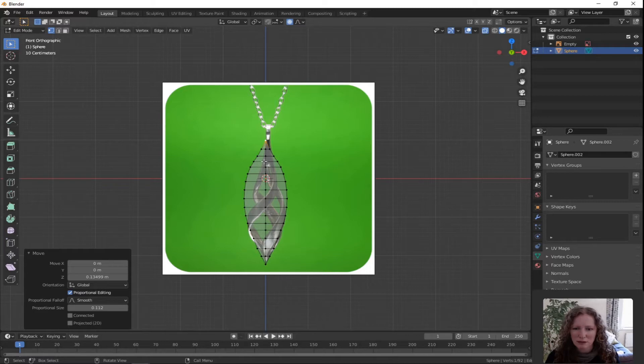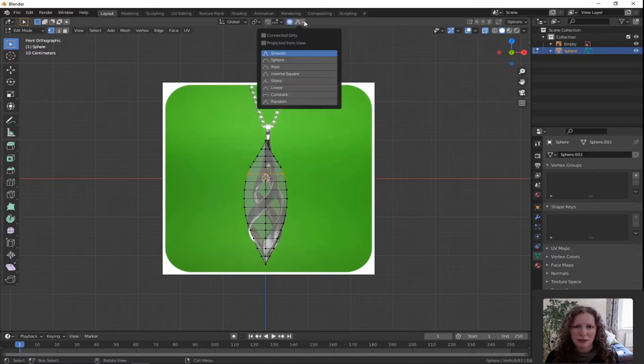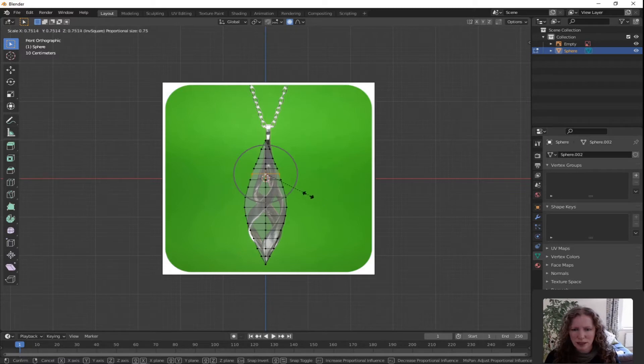Now we have to reduce the radius of these ones. Double tap A to deselect all. Hover over the horizontal there, press Alt and left click to select the entire loop. I'm going to change the proportional editing — on the drop down menu it's on smooth, I'm going to go for inverse square. These are just different shapes that it'll pull when dragging all the vertices around. Press S for scale, adjust your circle till it gives you roughly the shape you're looking for. Left click to confirm.